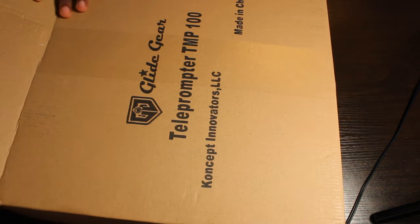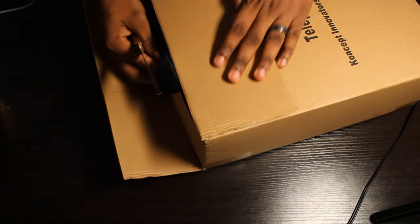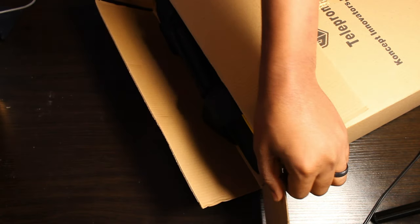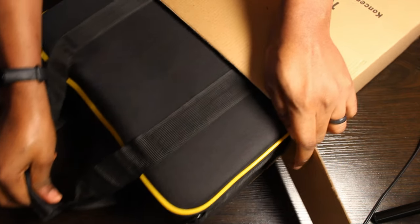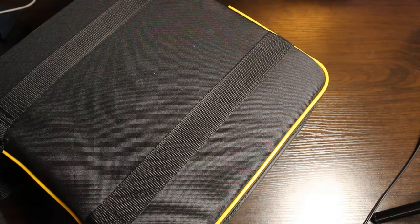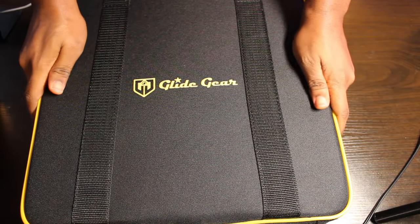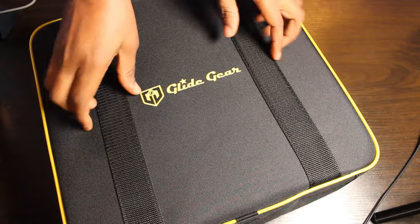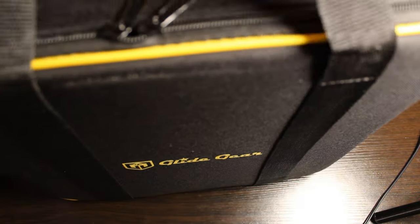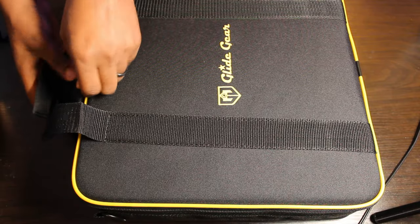Alright, let's get it on. I'm gonna pull out a bag from the box. That's the carrying case where I can put the stuff, and when I'm mobile I can actually carry the bag — pretty handy stuff. Let's open up the bag and see what's inside.